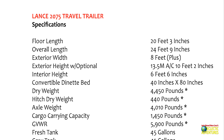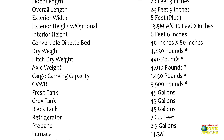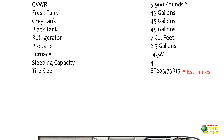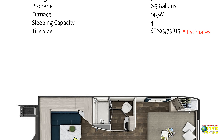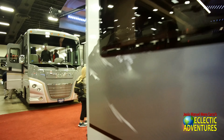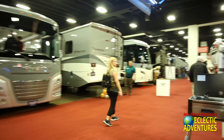The floor length is 20 feet 3 inches. The dry weight is 4,400 pounds — it can vary depending on whatever options you put on there. In the back they have a very nice outdoor kitchen and of course a very large U-dinette, plenty of room for folks to sleep, and a full-size queen bed up front.